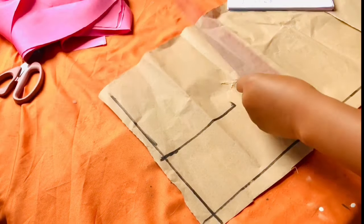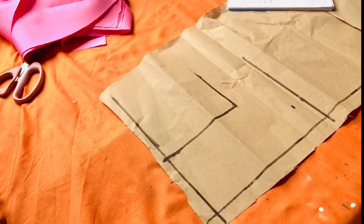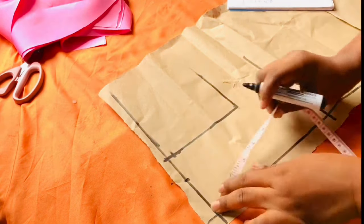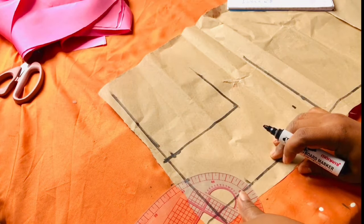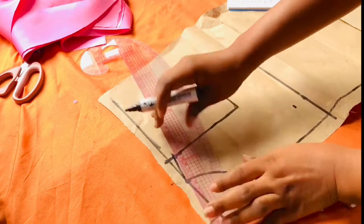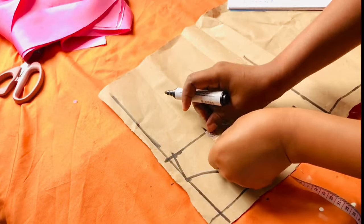I impute the half length and also the seam allowance, then join the points together and mark out all the possible points. I come down by half an inch from the shoulder because it's going to be sloped. I impute the neck measurement — I'm going to use 2 versus 2 and a half because I don't want it to be tight at the neck area. Then I use my french curve to draw it. I give a slant at the shoulder and draw from the shoulder to the armhole point. I divide the armhole into two and mark half an inch inward.